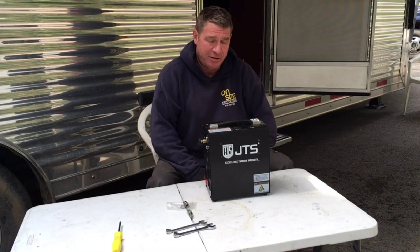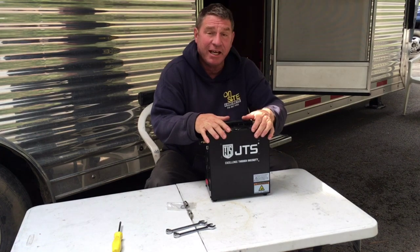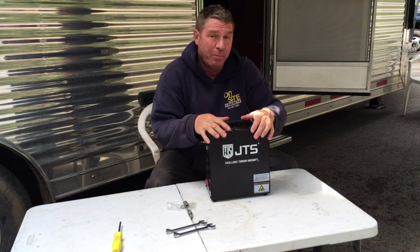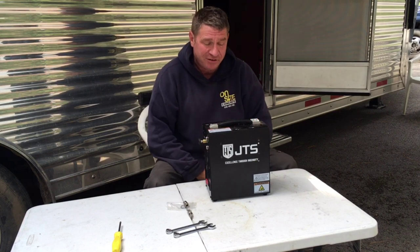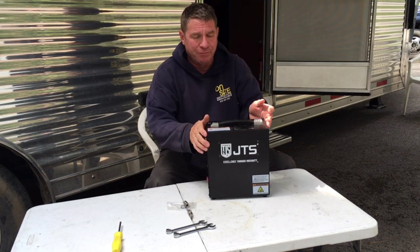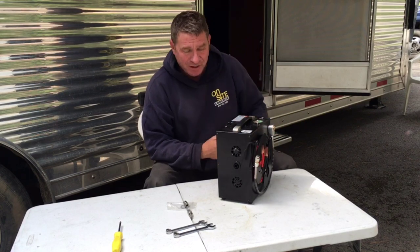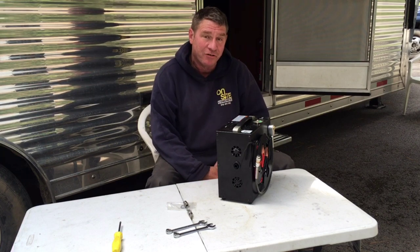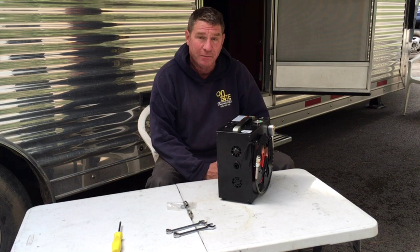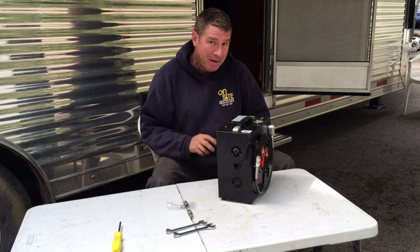Hey folks, Crazy Marty here. Today we're going to go over the review on a JTS Comp 1 air compressor for PCP air guns. This is made by JTS — it's basically a rebranded Chinese one. There might be something different done internally, but mostly it's just a rebranded Chinese compressor with slightly different marketing. They claim it's maintenance free.